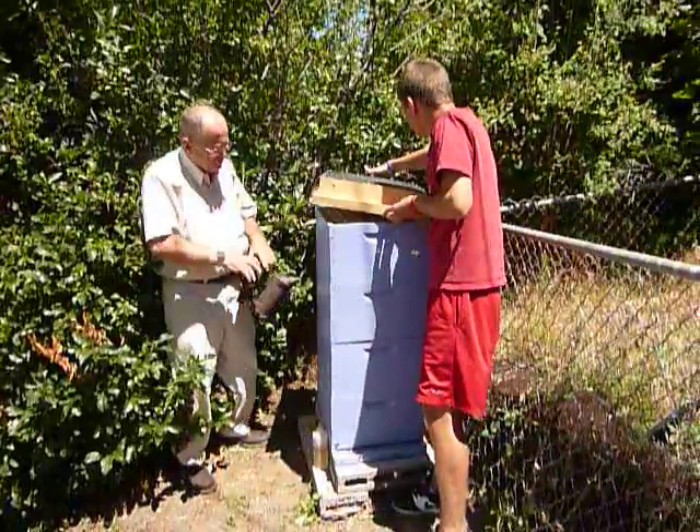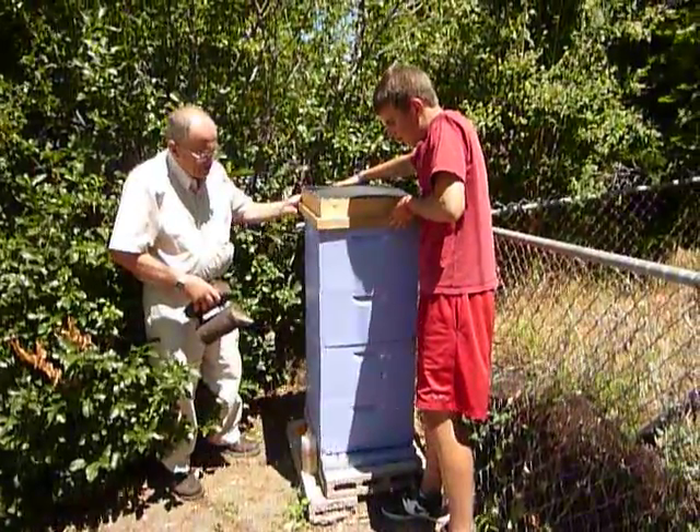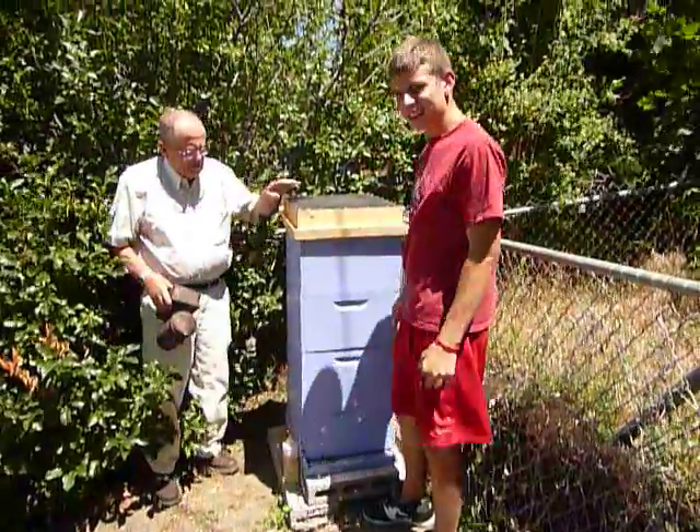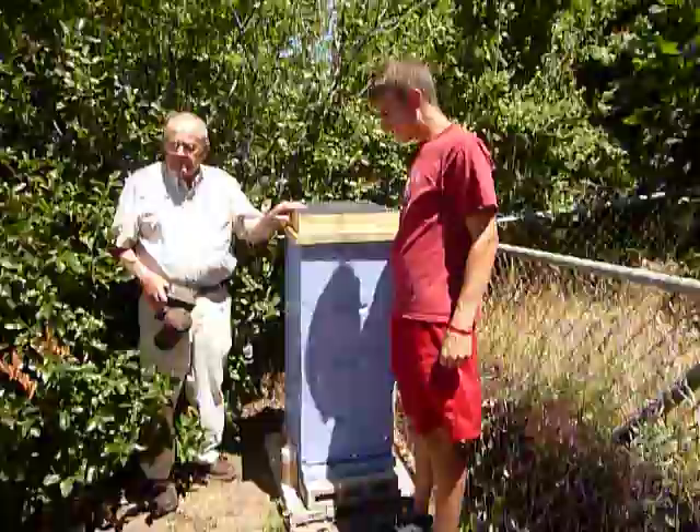It's 12:45 — we're going to give them about five minutes, so we'll check at 12:50. At 12:50 we'll be done.